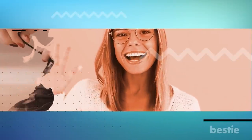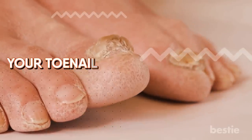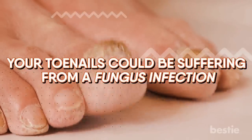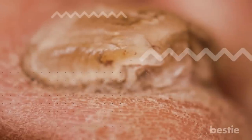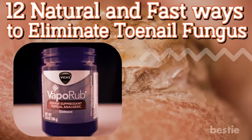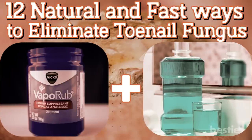Hey there, viewers! Do you hide your toenails with shoes or nail polish? Discolored yellow or brown toenails can make anyone self-conscious. Your toenails could be suffering from a fungus infection. Toenail fungus is more common than you think and, when ignored, can only worsen the situation. Today's video will explore 12 natural and fast ways to eliminate toenail fungus. Does Vicks VapoRub actually help? What about mouthwash? We'll be discussing all that and more. So let's get started and get your feet flip-flop ready.